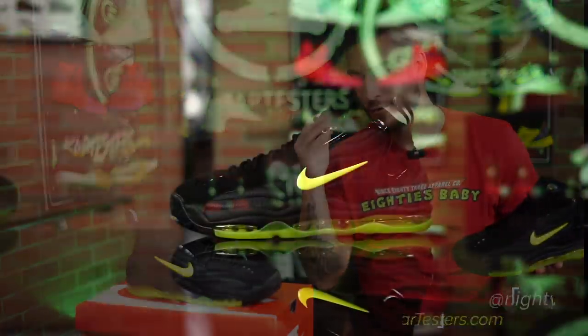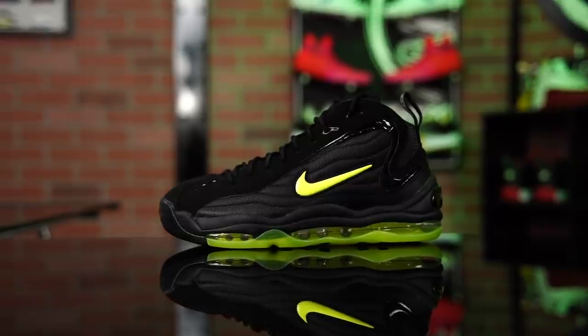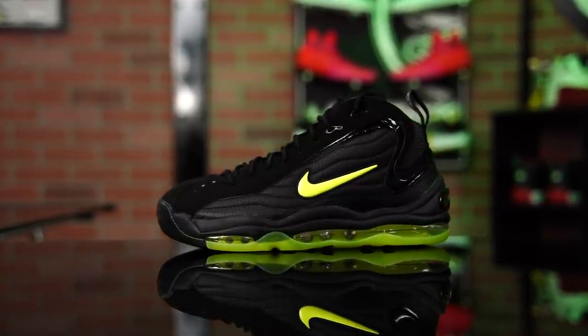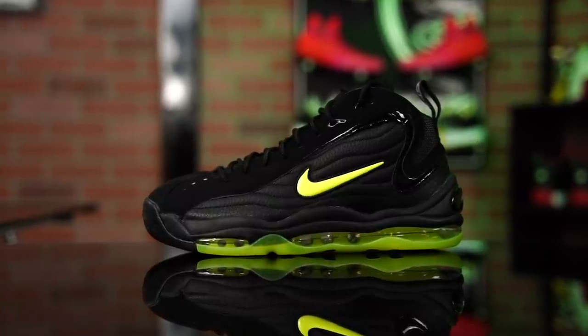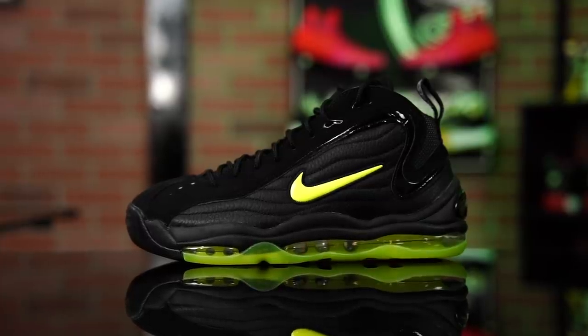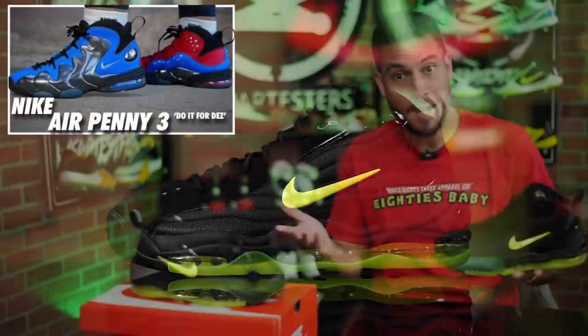Hey, what's good, guys? My name's Chris. Welcome back to the official WearTesters.com YouTube channel. This is the Nike Air Total Max Uptempo — I know it's a long name, but I'm not playing, man. I've been wanting these since I was in high school and I've never been able to get a pair, but this is the time. Better late than never. I'm just so happy that these are back. It's not even my favorite colorway of the shoe, but like the Penny 3, I'm copping them all.